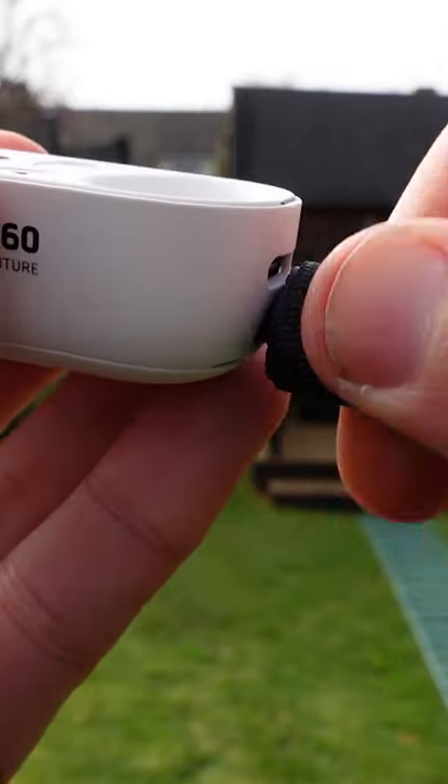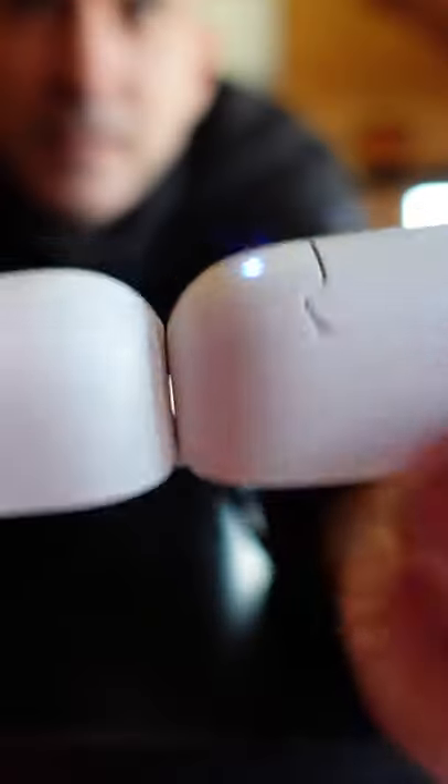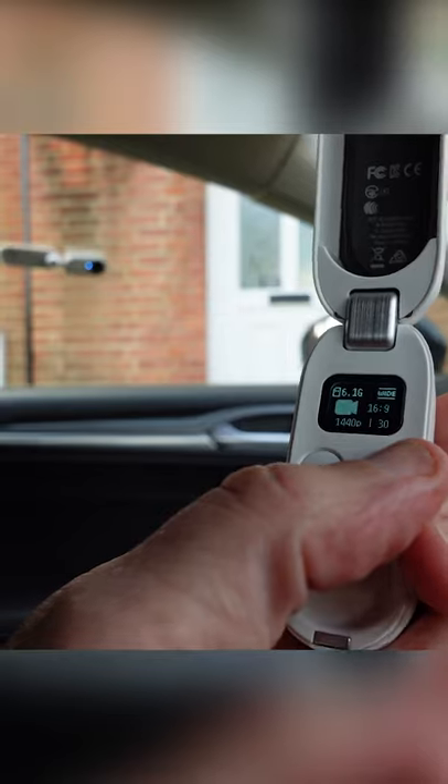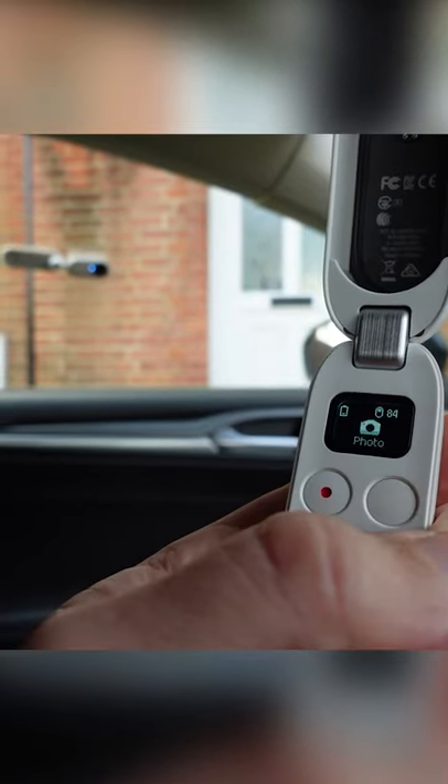It can be used in many different ways. You can keep it in the charge case and use the quarter inch thread or the integrated tripod. You can take it out of the case and use the case as a remote control, or you can record straight from the camera using the record button on the front.